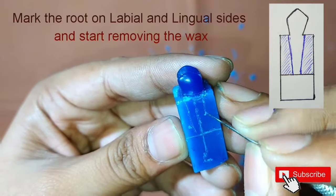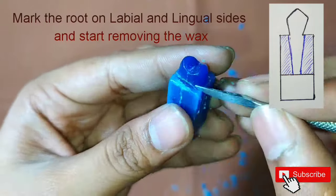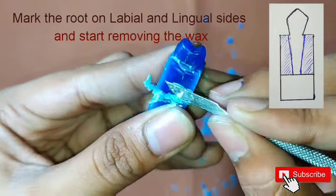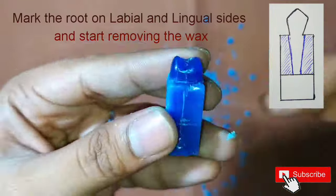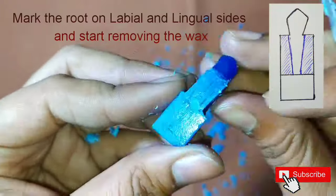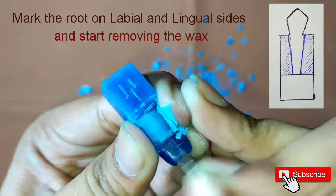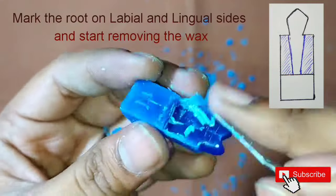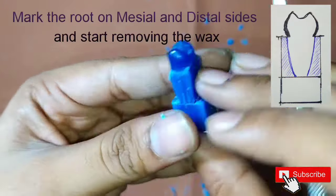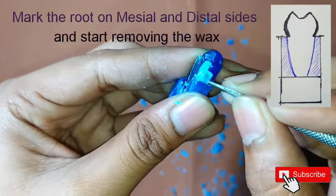Now we will start with the root. First of all we will draw the root on the labial and lingual side — it is tapering. We will start removing the wax from the mesial and distal sides. Similarly on the mesial side, from the mesial and distal sides we will draw the root and start removing the wax from the labial and lingual sides.